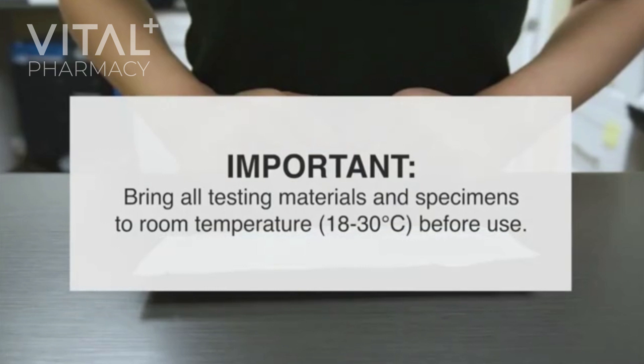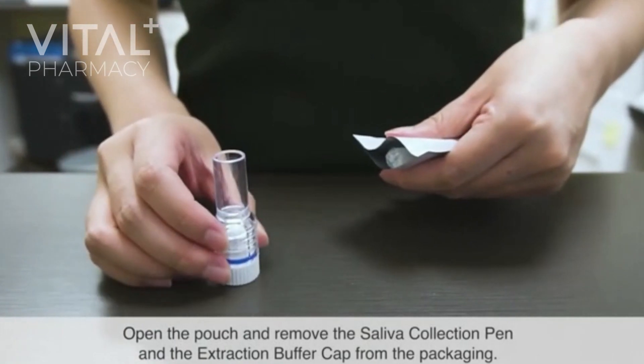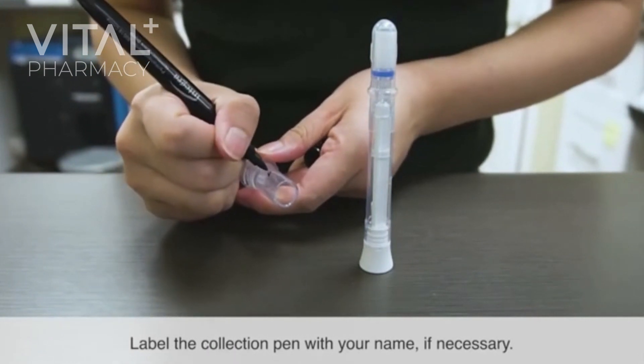Bring all testing materials and specimens to room temperature, 18 to 30 degrees Celsius, before use. Open the pouch and remove the saliva collection pen and the extraction buffer cap from the packaging. Materials should be standing upright. Label the collection pen with your name, if necessary.